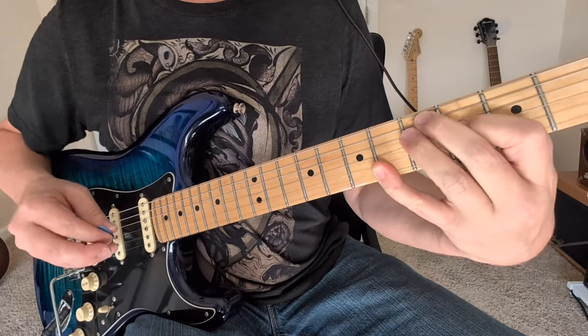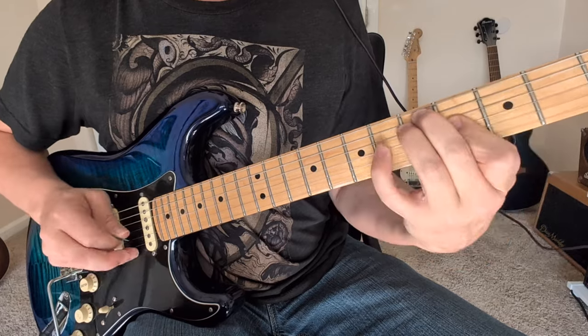This is like a G raised 9 chord. So you got three, five, five, four, six, six.